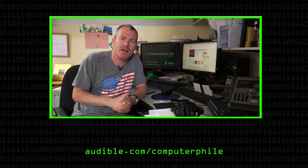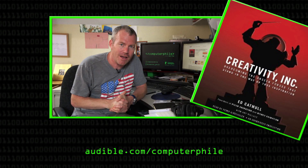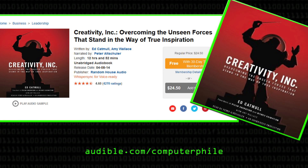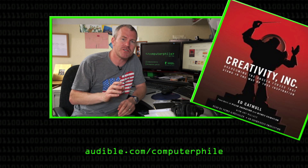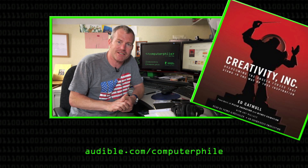We'd like to thank Audible.com for sponsoring this episode of Computerphile. Audible are offering our viewers a free audiobook and a 30-day free trial. Go to audible.com/computerphile — you'll need to use a desktop device to sign up, then use a mobile device to browse and listen. Today I'd like to recommend Creativity Inc by Ed Catmull, one of the co-founders of Pixar. He talks about how Pixar makes movies and how he felt deflated after their first success — and of course, Pixar made the first feature film fully animated on a computer. Thanks again to Audible for sponsoring.